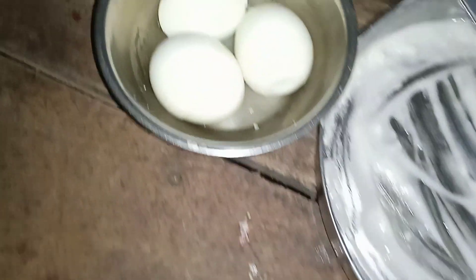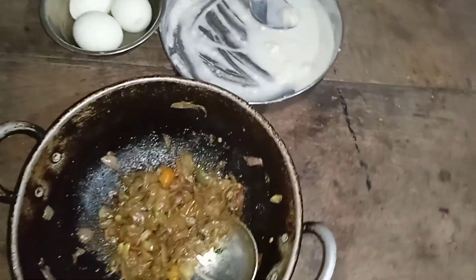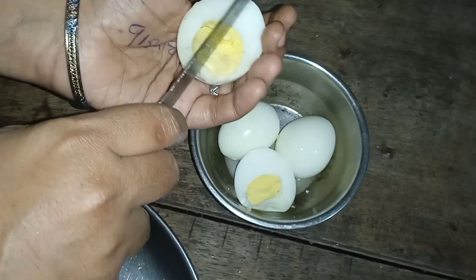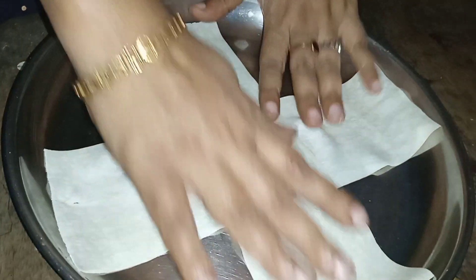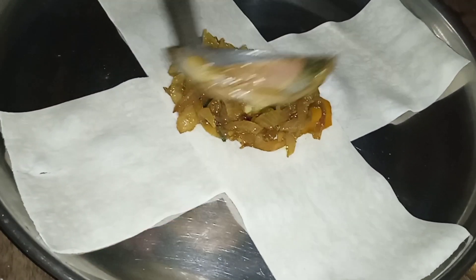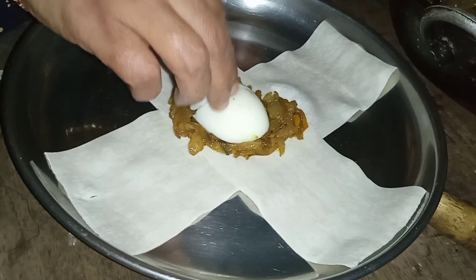This is a samosa sheet and we will put it on the plate.